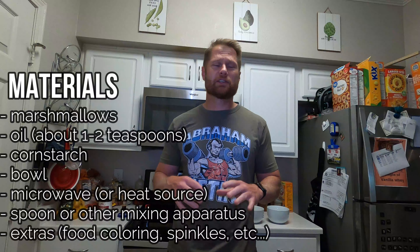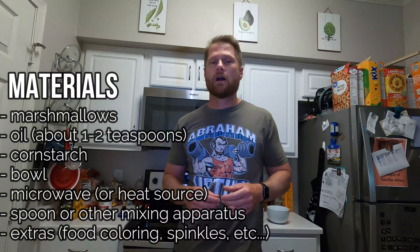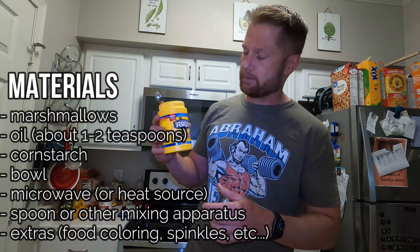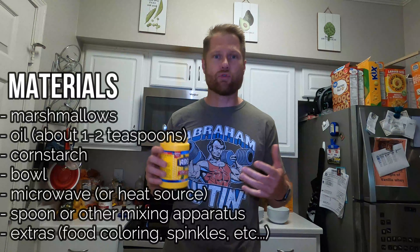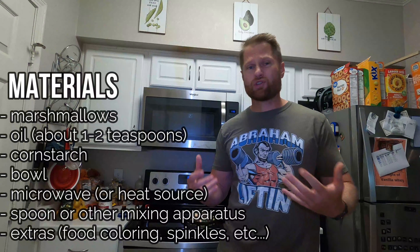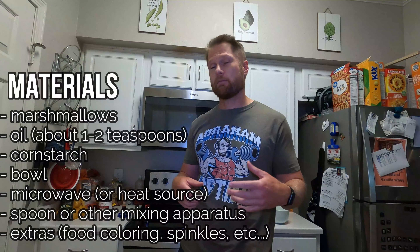I know what you're thinking — Mr. C, we've already done that! You remember that video where we kind of melted down gummy worms or gummy bears, added some stuff to it, and made it? It was actually really good, very sweet though, definitely hurt my teeth.